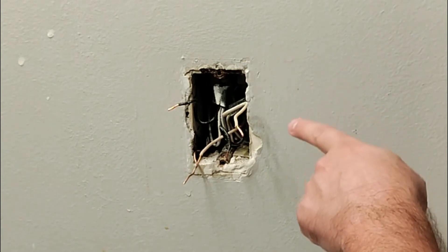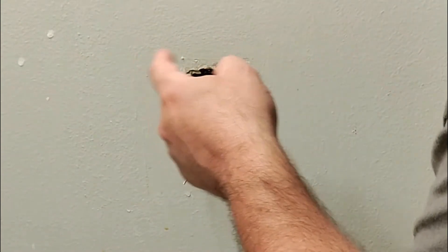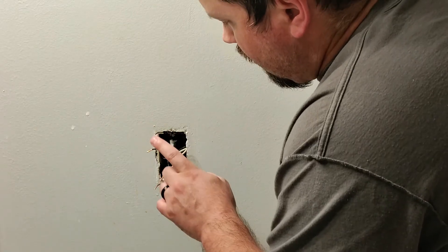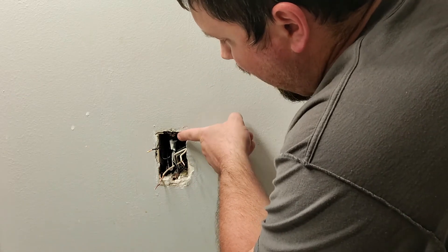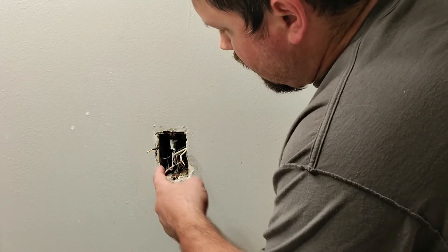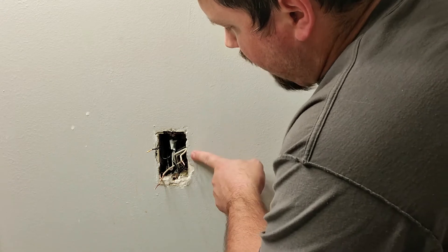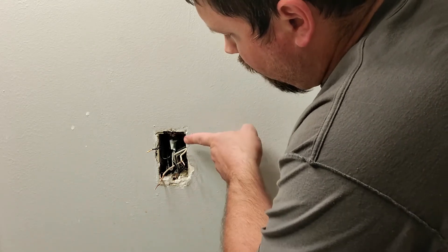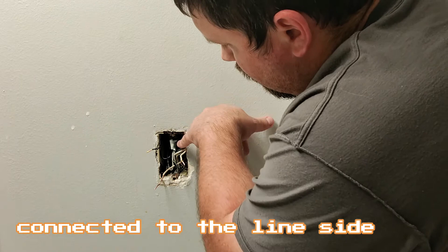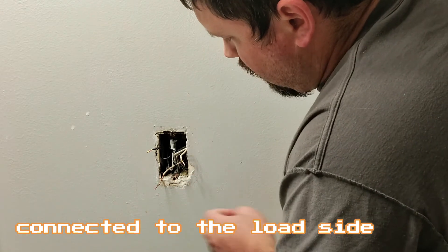In this instance, our main power is just one line coming in and doesn't actually have any pigtails. The pigtails go to all the downstream outlets — I have a couple other bathrooms hooked up to this as well. If you ran into a situation where the main power was actually a pigtail, you could still do this, but nothing else on that pigtail would be affected by the GFCI outlet — only things downstream. So whatever else is on that pigtail will not be GFCI protected, only everything downstream of that outlet.